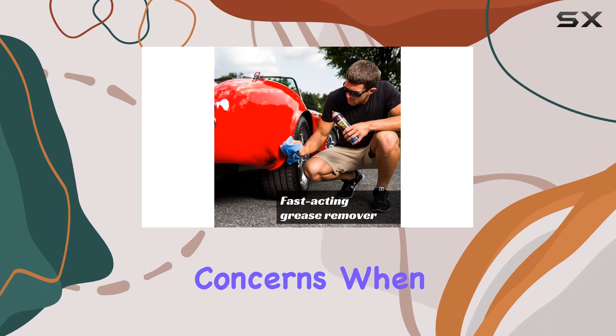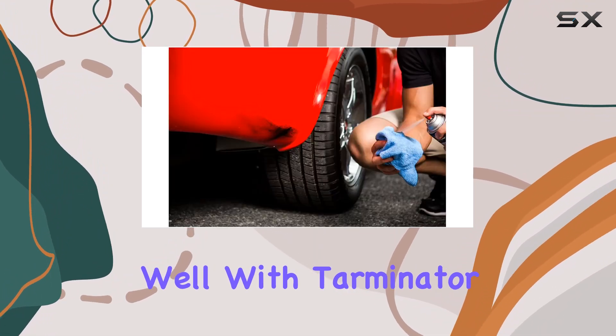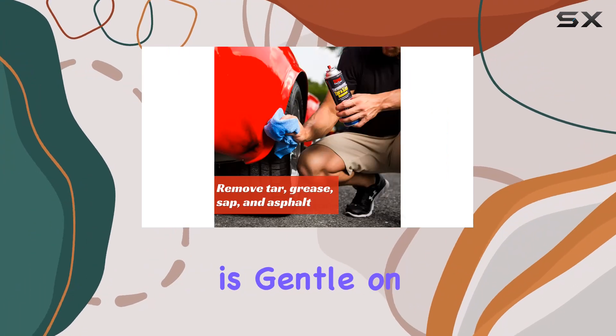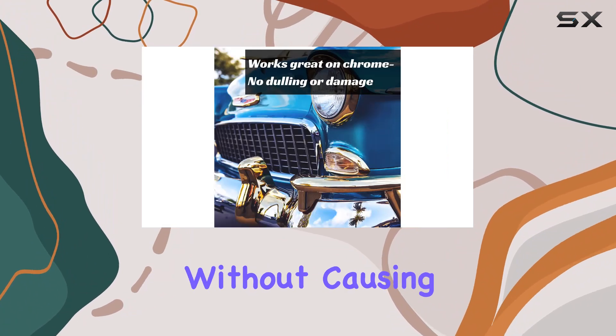One of the biggest concerns when it comes to tar removers is whether they're safe for your paint and chrome. Well, with Terminator, you can put those worries to rest. Unlike harsh chemical cleaners, Terminator is gentle on surfaces, making it safe to use on clear coats and chrome bumpers without causing any damage.